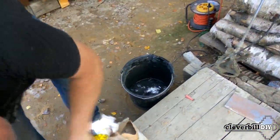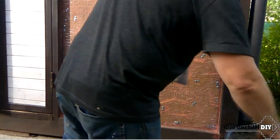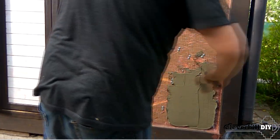Next, I mix tile glue with water and add fiberglass to the solution. With the first layer, I apply the ready-made solution so as to completely cover the mesh.